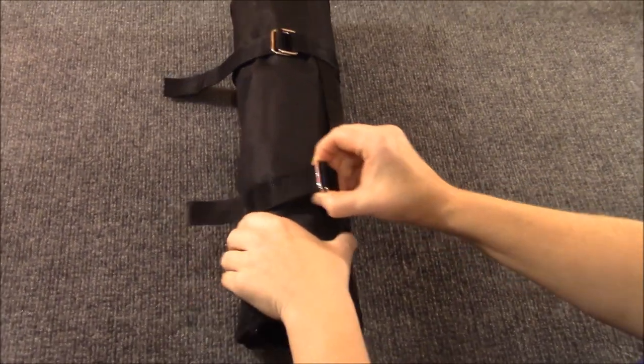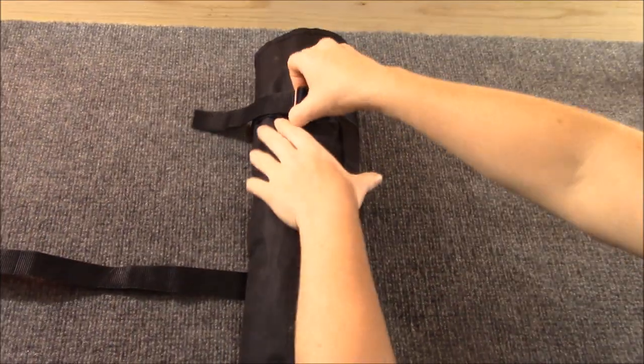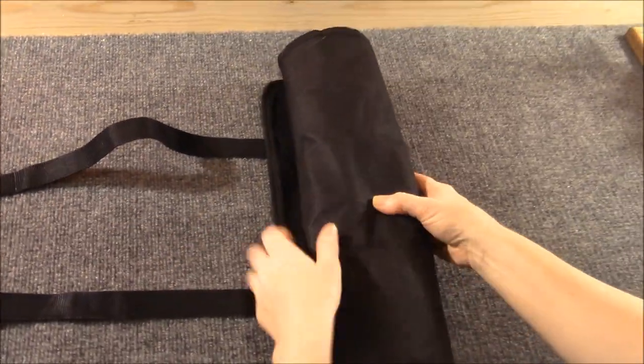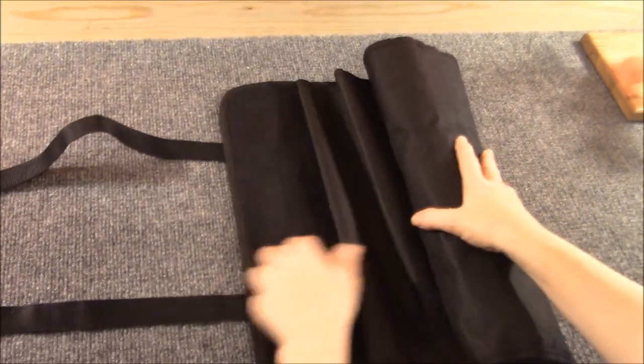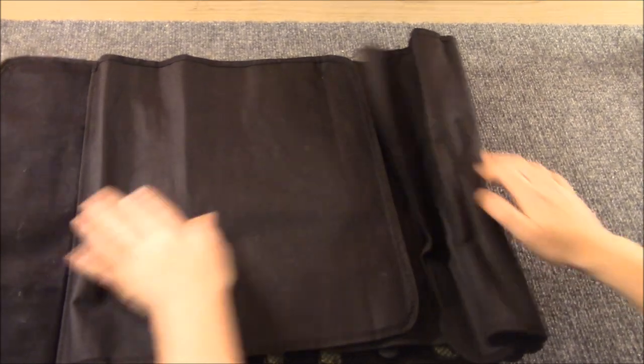Frankie, check it out. It's our original knife case — the very first case that we bought back in 2013 when we were like, oh we're getting so many knives we're going to need a place to put them all. This is a joke because we have way more than this now.